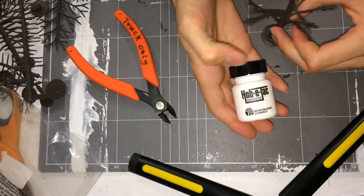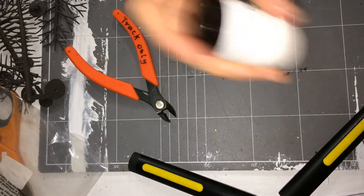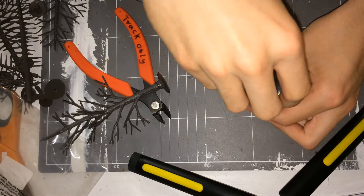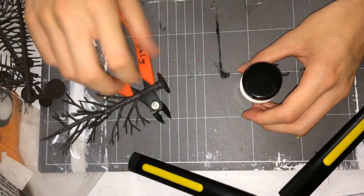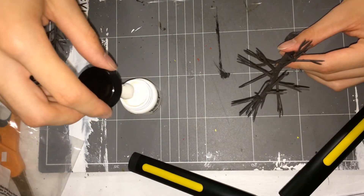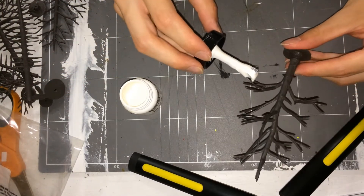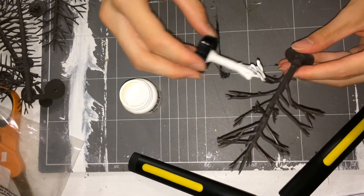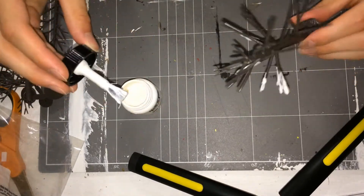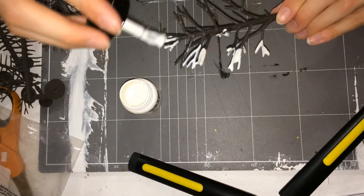Now what you're going to do is take your hobby tack adhesive and give it a shake. It's got the brush included so you don't need to use your own brush. Scrape off the excess - you don't want too much on your brush. You only want to put the hobby tack on the ends of the branches, because that's where the foliage would naturally grow. Keep coating them - put a reasonable amount on there so your foliage sticks, because the last thing you want is the foliage coming off.